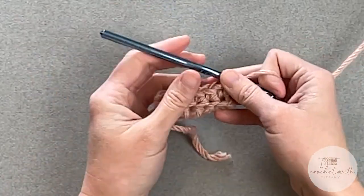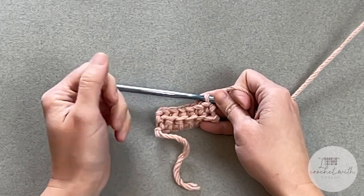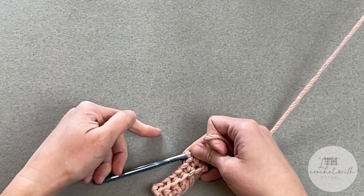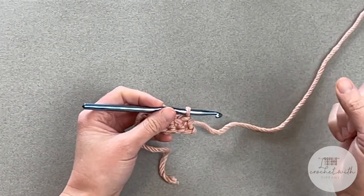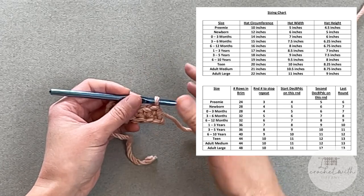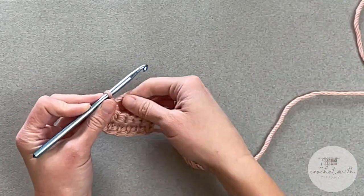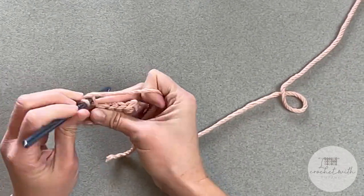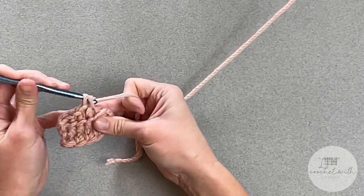For the rest of your brim, all you are doing is repeating row two. Depending on the size of the beanie you are making will determine how many rows you will need to make. You can either look at the chart where I've set up all the different sizes of beanies and how many rows you'll need for the brim. I'll put a picture of that chart right here on the side for quick reference, though it is nice to have the pattern so you have all the information right there.